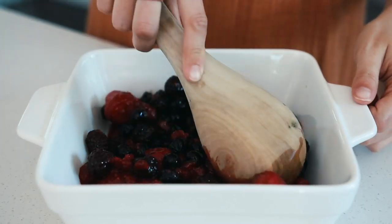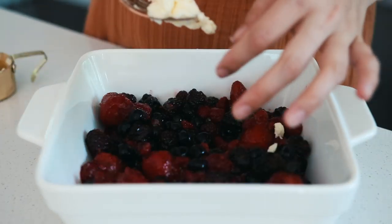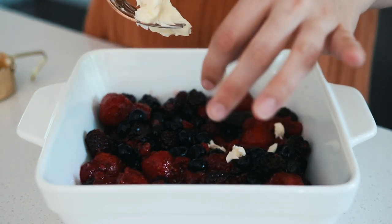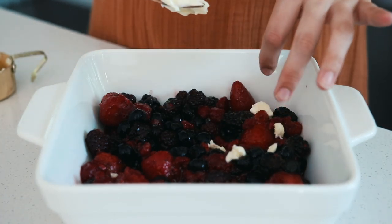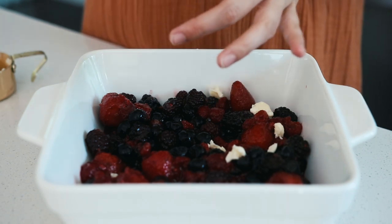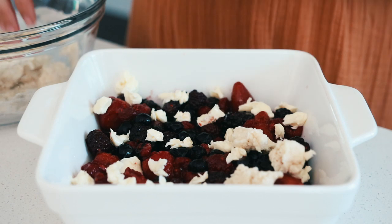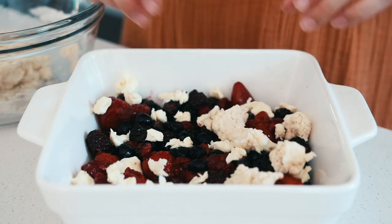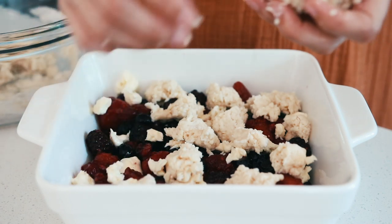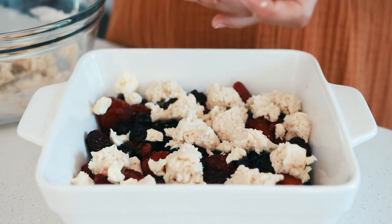Place the berry mixture into a baking dish, then drop tiny little amounts of vegan butter all over the berries. I use my fingers and a fork to drop pea-size clumps of butter on top. Then take little clumps of dough with your hands or a spoon and drop them all over the top of the cobbler.